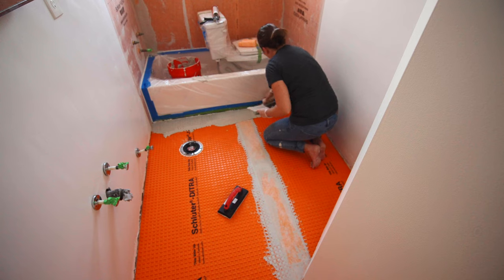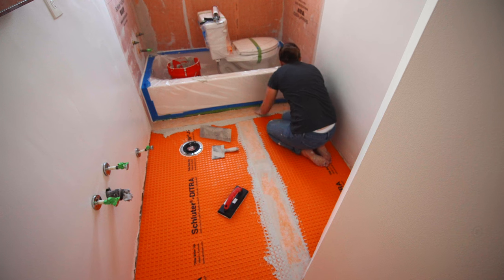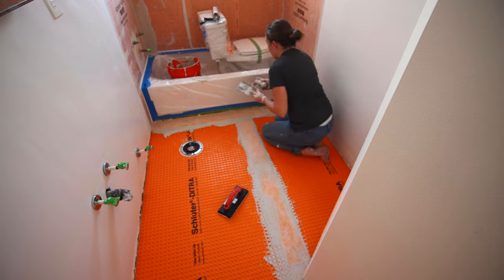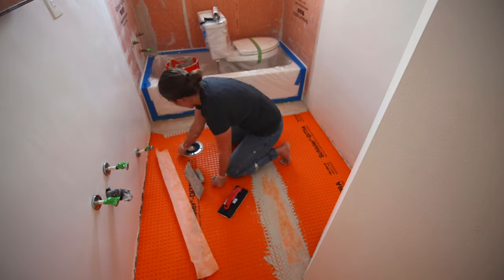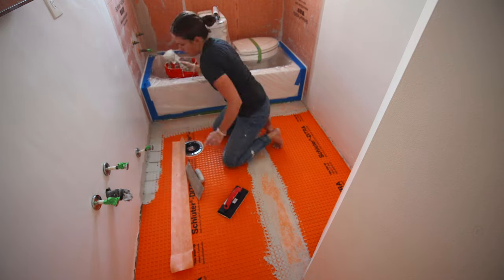It's actually recommended that the tape goes up the walls as well. I didn't have enough to go up all the walls, so I just did the area where the toilet and sink will be. Keep that in mind when buying this — you might need extra tape if you want to do your whole bathroom.